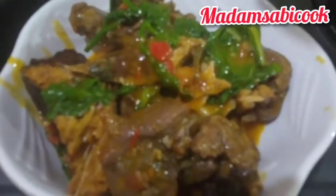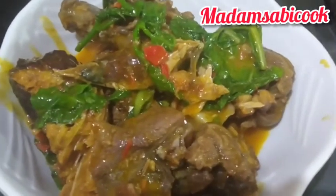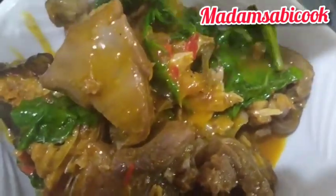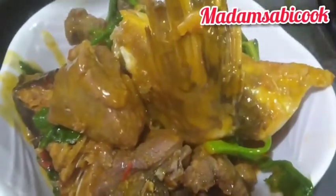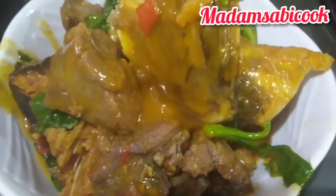I want you to go and try this soup out — you'll come back and thank me later. Let me know what you think about this soup in the comments section. My Abakaleki friends, is this how you make yours? Let me also know the country you're watching this video from. Do you know where you can get your angara leaves? Let me know in the comments. See you guys in my next video!